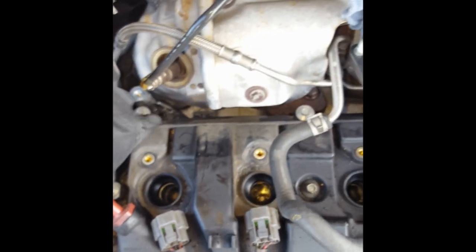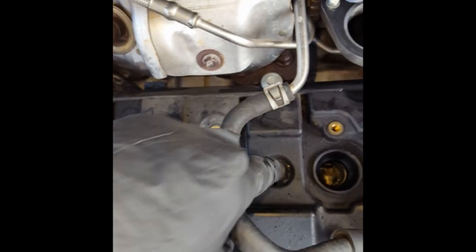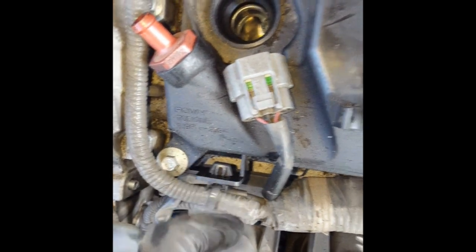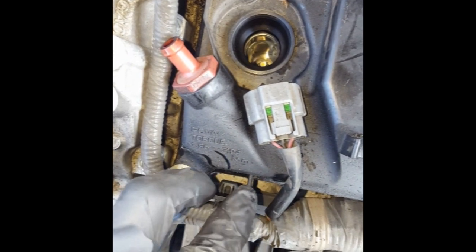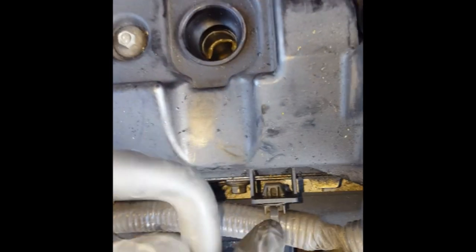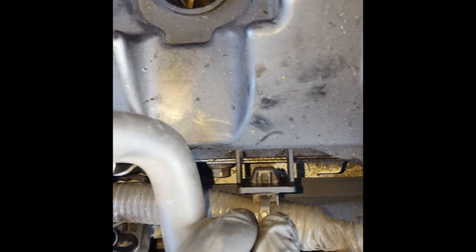Now we're at the point of removing these bolts. You want to remove them little bit by little bit — you don't want to remove one at a time. Start removing them in kind of a cross pattern so that everything comes out evenly. Don't forget about the ones in the middle. Before we do this, we're going to want to remove the wiring harness from the valve cover because it's attached. There's a section here — you just put pliers, squeeze it, pull it out. Same thing over here: put pliers in, squeeze it, pull it out.